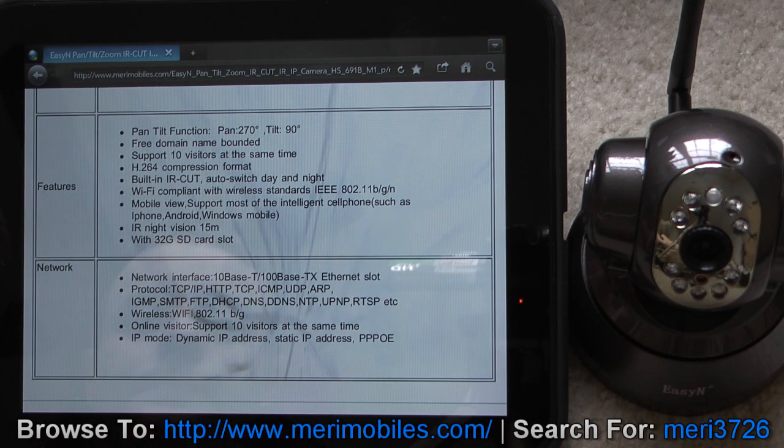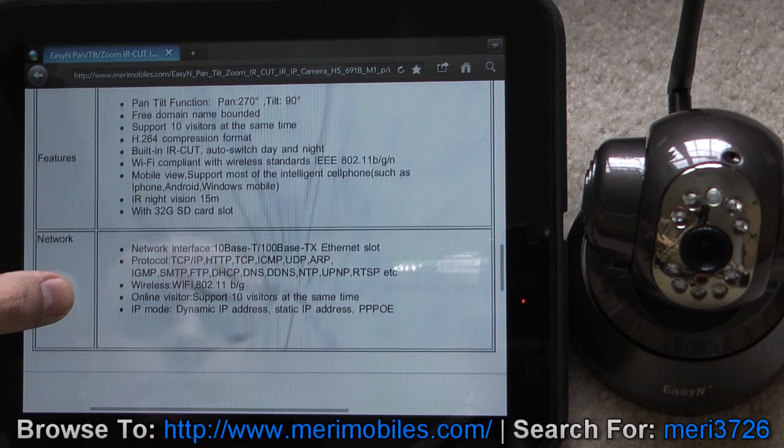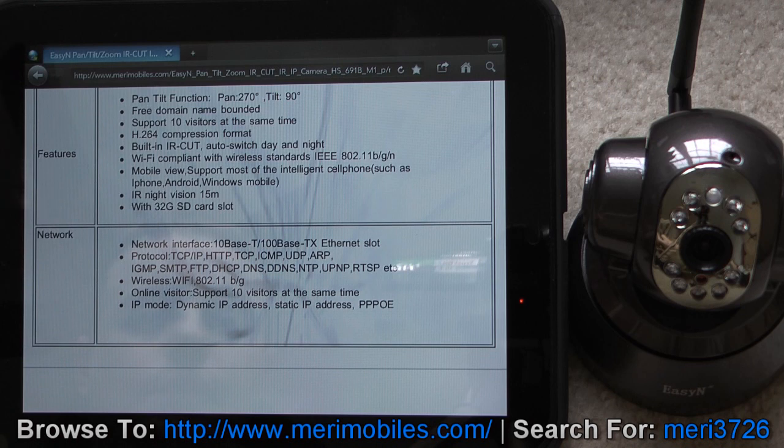So that's a lot of range of motion. It supports free domain, up to 10 visitors at a time if you want to go public with your camera. Wi-Fi compliant BGN wireless. Infrared night vision up to 15 meters, and it has up to a 32 gigabyte SD card slot, presumably for backing up the video.